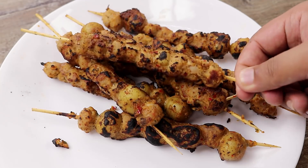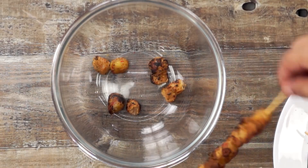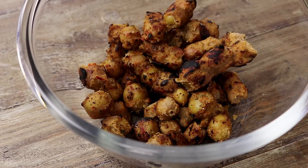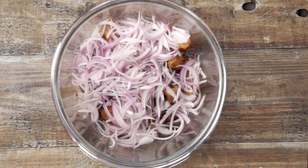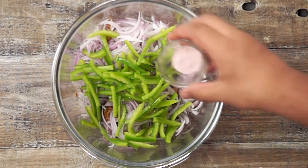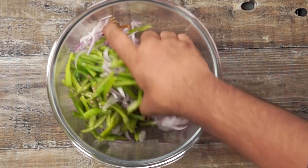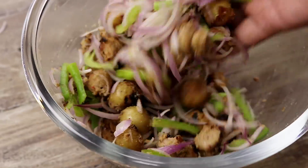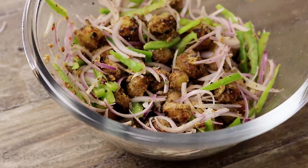Now we are going to make the filling, which is stage 6. In a mixing bowl we will add the kathi kebabs we just prepared. Then add 3 sliced onions, 1 capsicum cut lengthwise, about 1 tablespoon of lemon juice, half a teaspoon of black salt, and a few green chillies cut lengthwise. Mix them really well with your hands. Our kathi kebab filling is ready. All these stages can be done beforehand, and now we will come to the assembling stage.